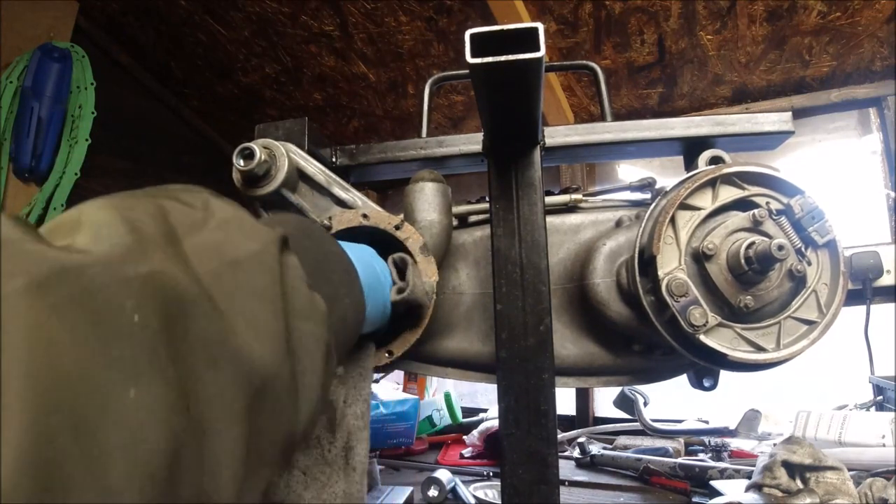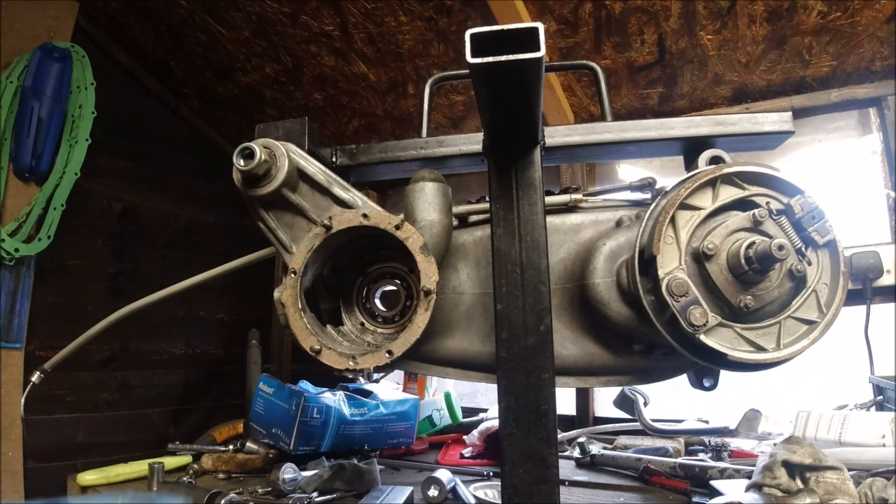I won't bore you with the details - showing you 10 minutes of a Scooter oil seal wow. I know the bearings were German.